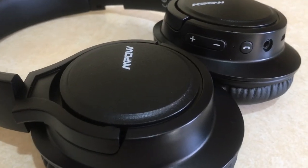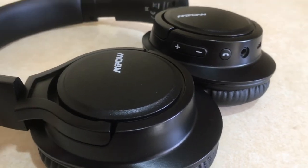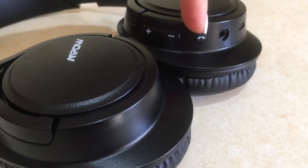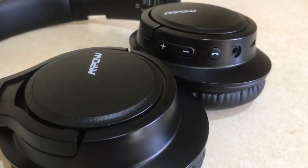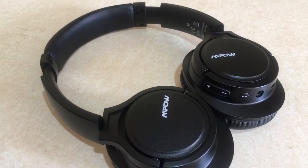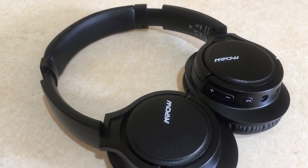Sometimes I just wear them to cancel out the noise around me. They're not too tight on my head. When I'm watching something on Netflix or YouTube, the button works as pause and play just as it does with music — that's really handy when you have to do something else.